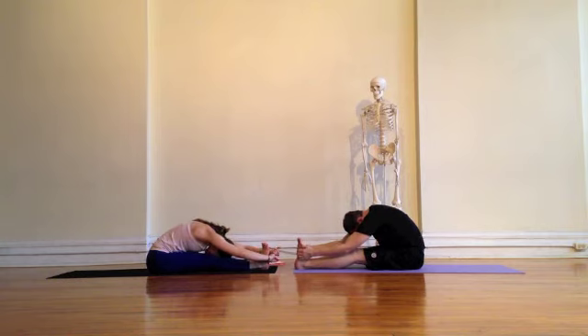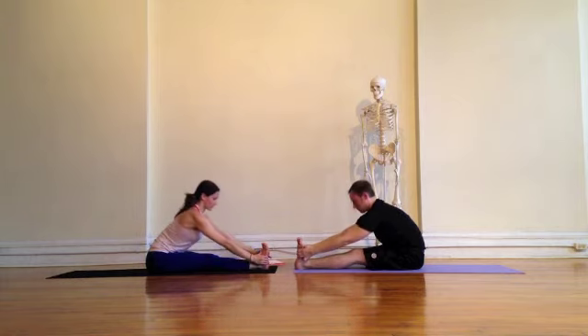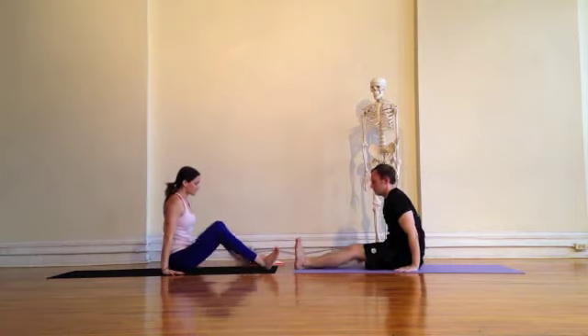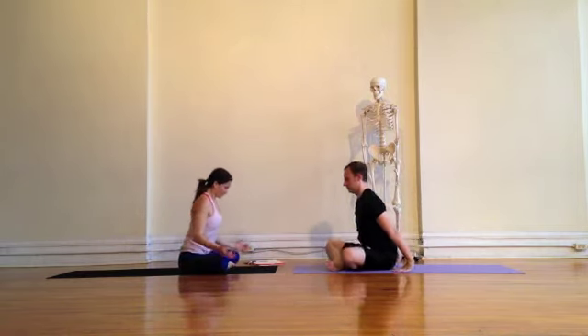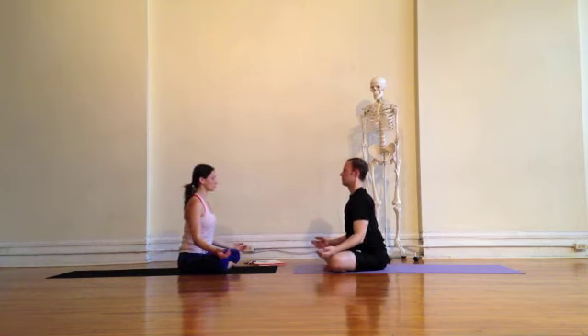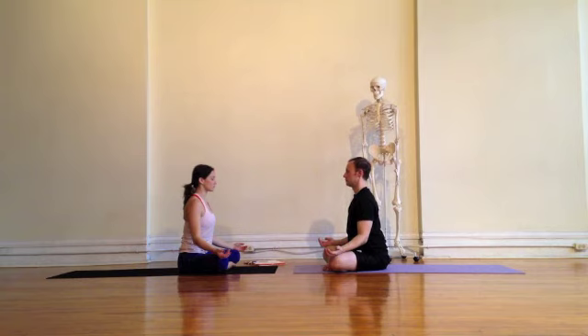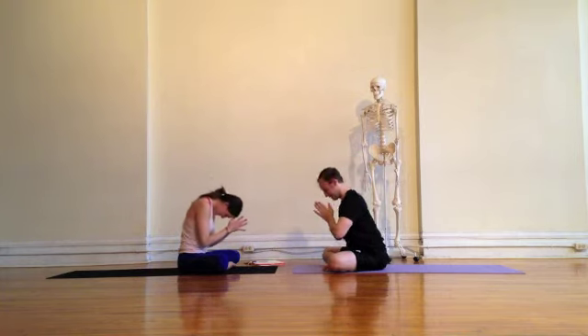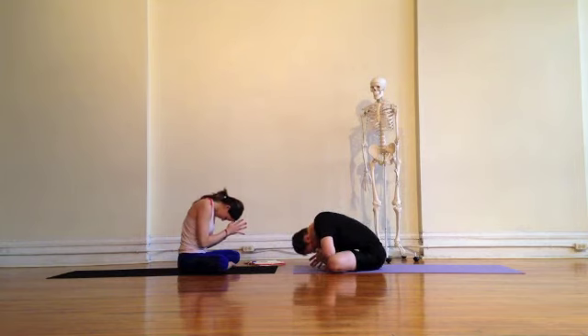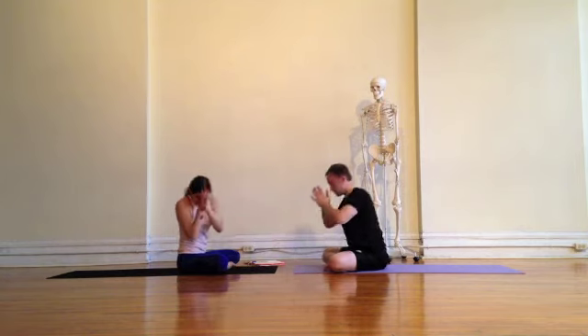Breathing here, shoulders away from the ears. Inhale, rise up. Walk your hands back towards your hips, finding a nice seated posture, sitting up nice and tall. Finding your breath — deep inhale and deep exhale. Bringing your hands to heart center and bowing. Thanking yourself for your practice and sharing this time with us. Namaste.